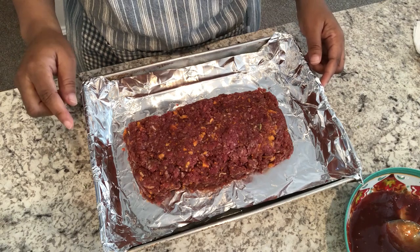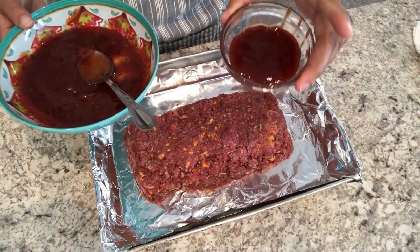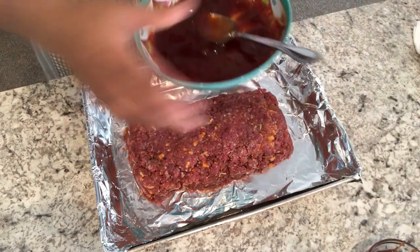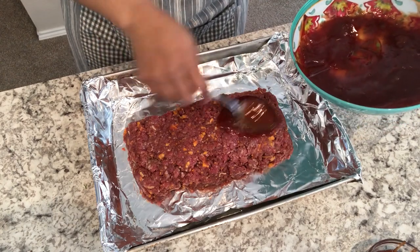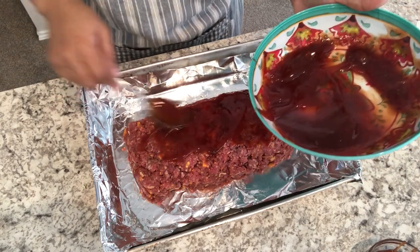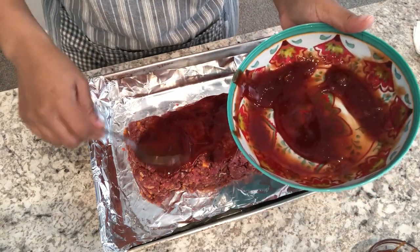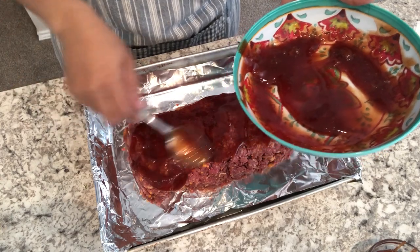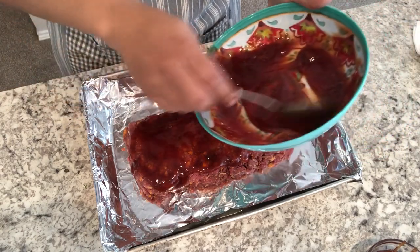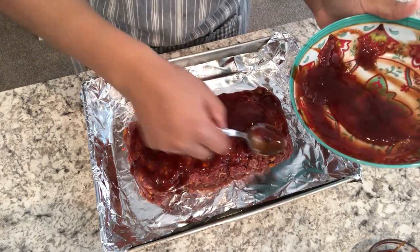My meatloaf is all formed, and I'm going to add my glaze over the top. I set a little bit aside in case it dries out during cooking so I can add more. I'm just going to lay this over the meatloaf. I have my oven preheated to 350 degrees and I'm going to bake this for an hour or until it's done. The recipe calls for a quarter cup of cheese on top when it's finished — but since we like cheese, I'm going to add more than that.